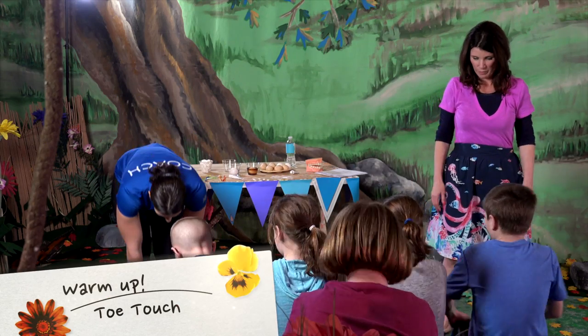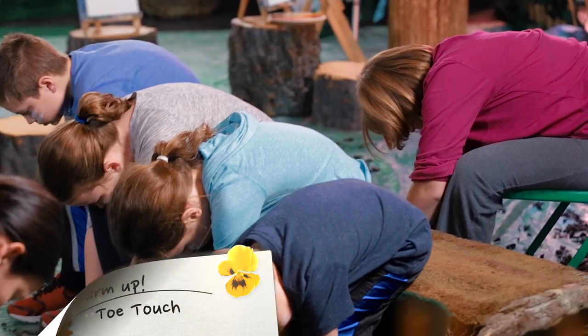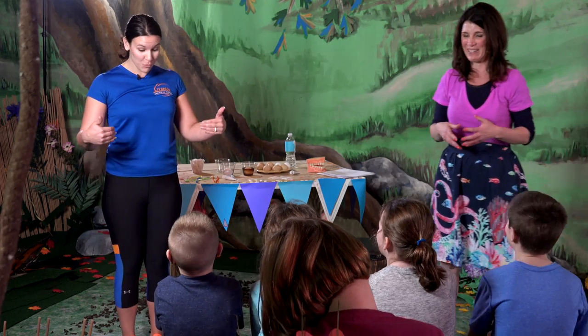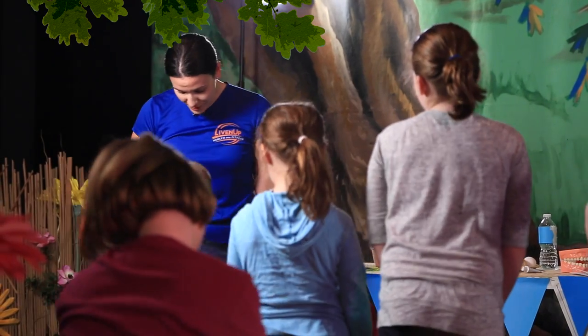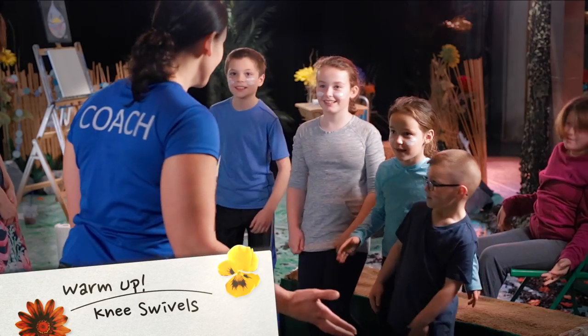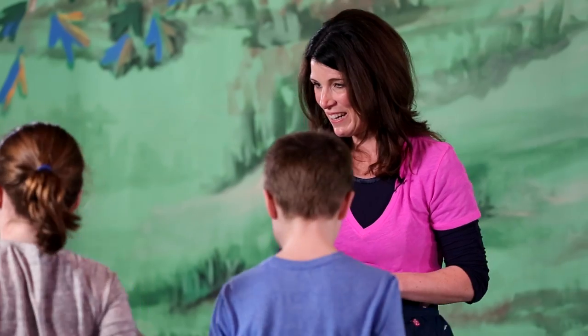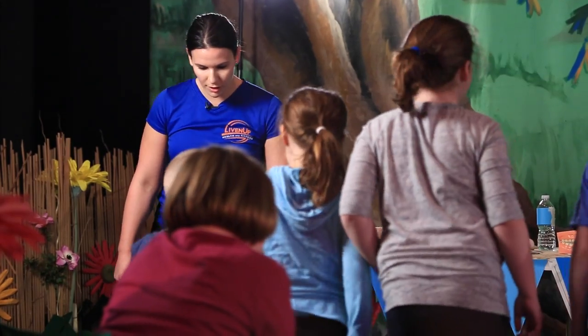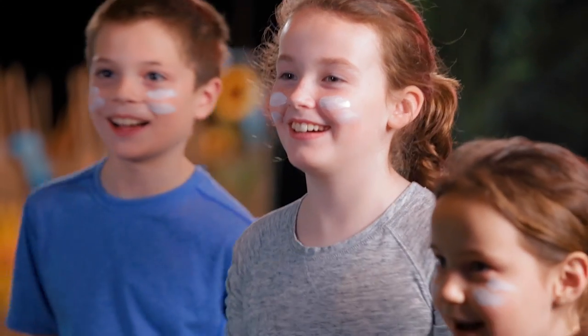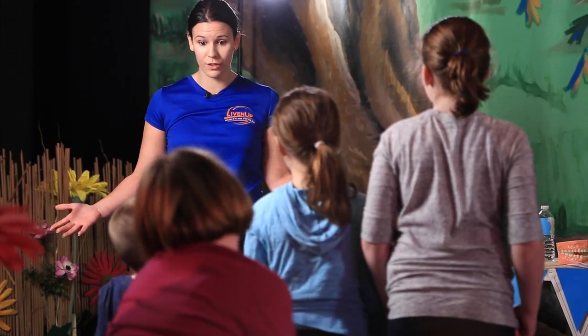I want you guys to lean forward and try to touch your toes — nice and deep — and then come back up. Stand up just for a second, and we're going to loosen up those knees and ankles. Get some dance moves in, get that blood flowing. Are you guys feeling warm? Are you ready to paint and learn some stuff?